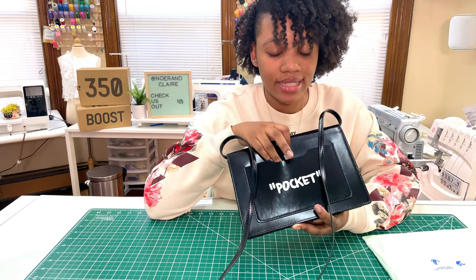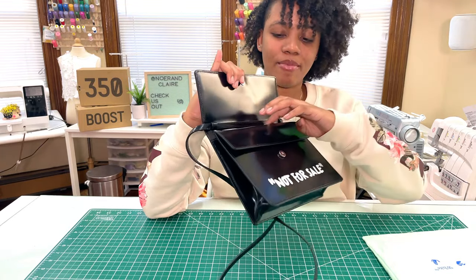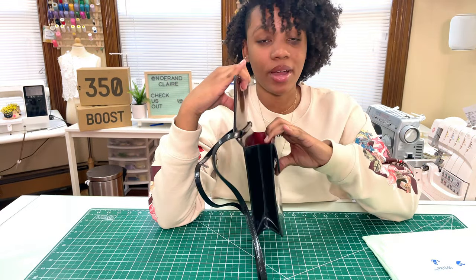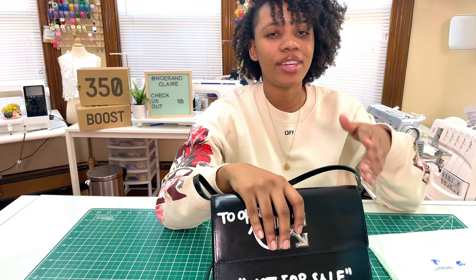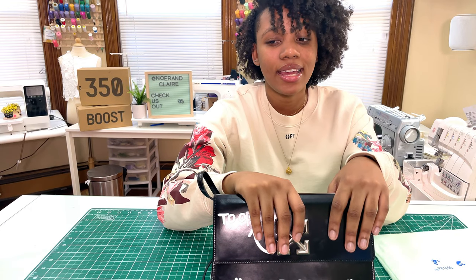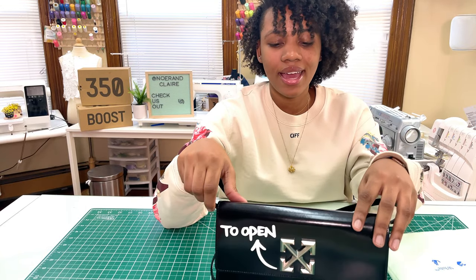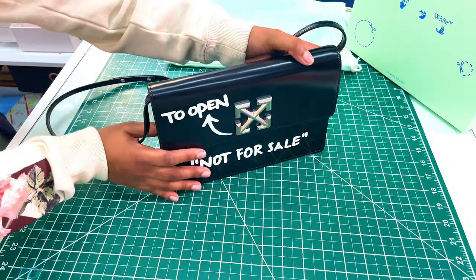The back pocket can fit some stuff, though a phone probably wouldn't fit very well since phones are pretty thick. You can fit a couple of cards or tickets in there. On the inside of the bag it's actually pretty roomy — a lot of room compared to my binder clip bag, where you can barely fit your phone, a lip gloss, and a couple of cards.